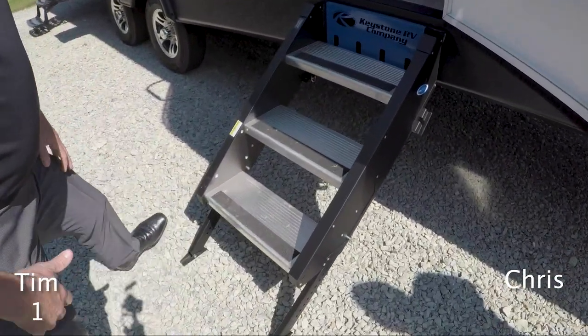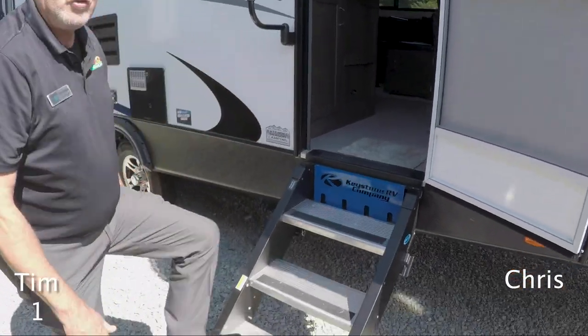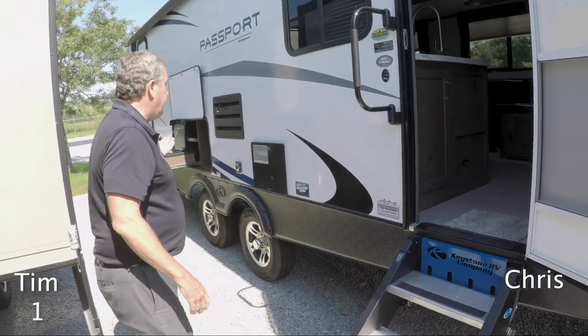These are the steps — as you can see they flip right up in there, nice and easy. And that's a nice sure platform.